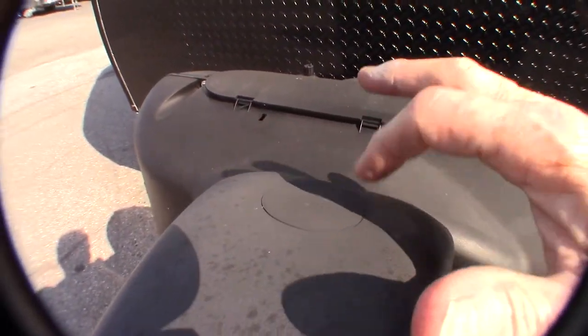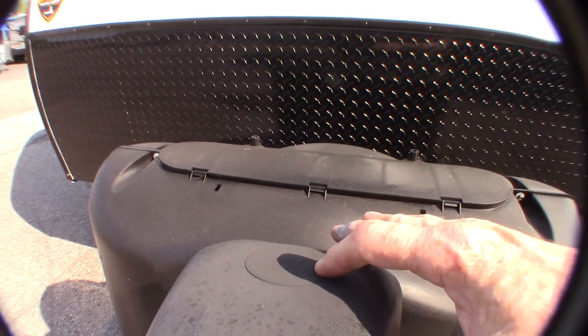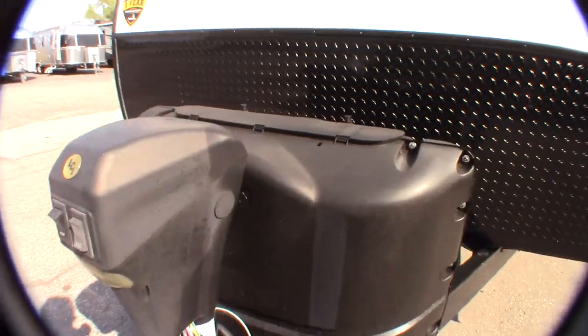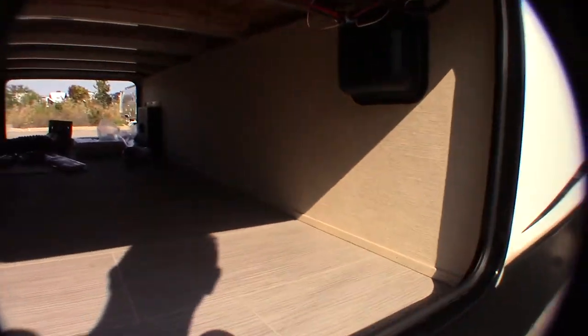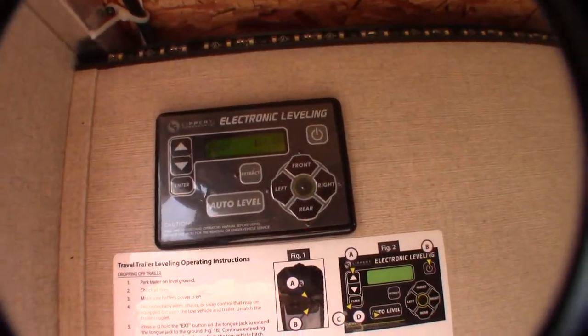You can also pull this plug if you need to — a three-quarter inch socket or crank will crank this manually if you have to crank it to get out of trouble. Deep cycle marine battery. This is your outside panel for your stabilizers.